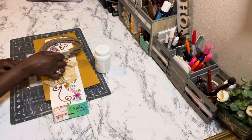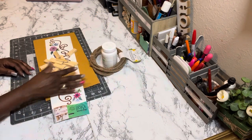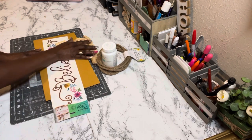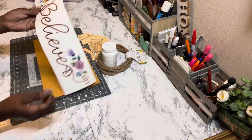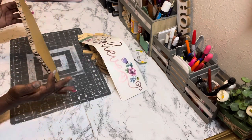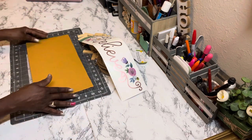Here are the supplies you need for DIY number one. I have some Waverly chalk paint in white — you can find that at Walmart. I also have some nautical rope from Dollar Tree, tumbling tower blocks from Dollar Tree, a wall stick-on decal from Dollar Tree, and a piece of solid cardboard from my cardboard stash that came from a box I had.